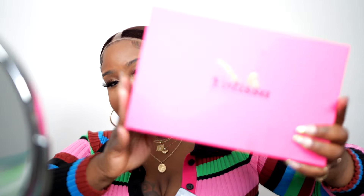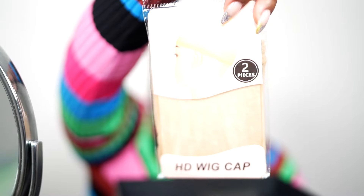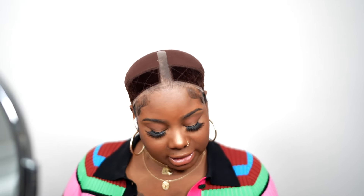I do have my baby hairs out because the unit I'm wearing today is a five by five. The wig we're working with today is from Yo Lissa Hair — it comes in a pretty little box just like this. Inside we have our unit, an HD wig cap (we don't need this because we have our own cap), some lashes, elastic for your edges, a little edge brush, and a silk tie for your edges. So let's go ahead and open up our unit.